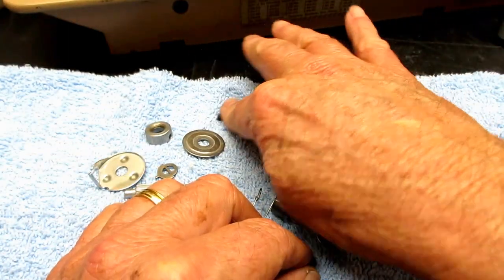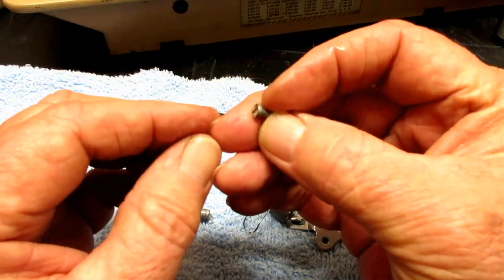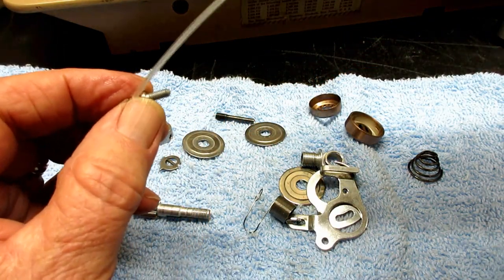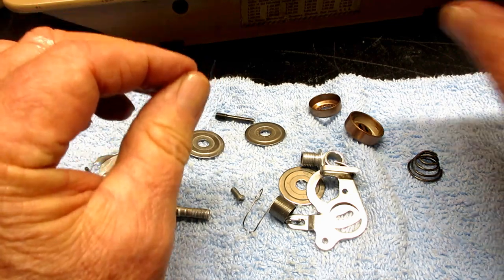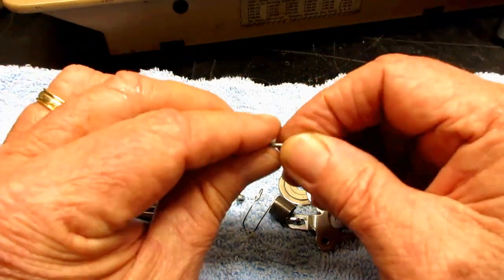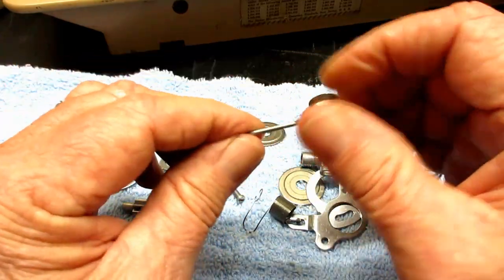You can wipe off the excess if you want. There is also a screw that holds the thread guides in, and I'll put a little coating on that. Then on the tension releasing pin I'll put just a light coating of oil after I have it cleaned up.